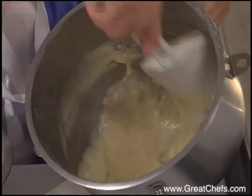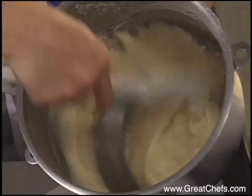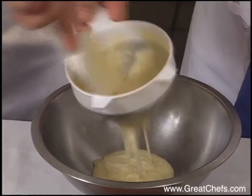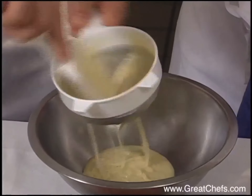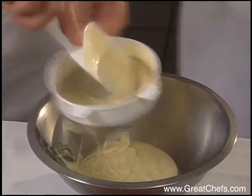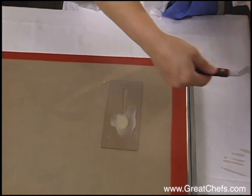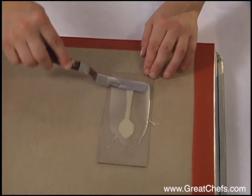A garnish for the dish utilizes tuile cookie batter. It's made by mixing melted butter, powdered sugar, bread flour, and egg whites. The batter is strained. Using a plastic template, the batter is spread onto a silicon pad in a spoon shape.